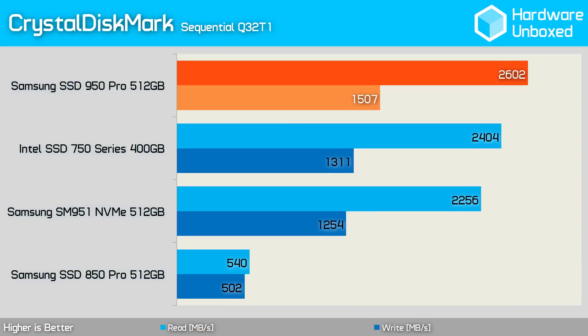Looking at the sequential performance, we see that the 950 Pro is able to hit new heights, delivering around 200MBps more performance in the read and write test when compared to the Intel SSD 750 Series, and anywhere from 3 to 5 times the performance of the 850 Pro.